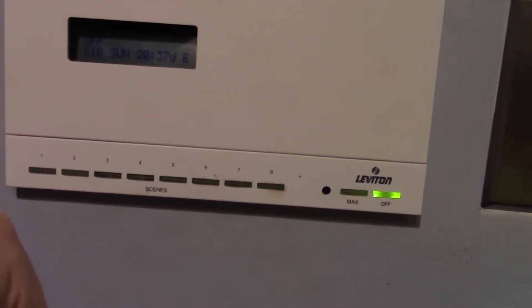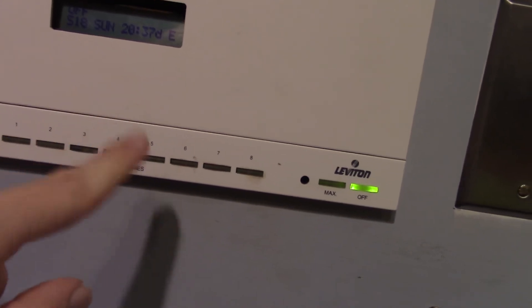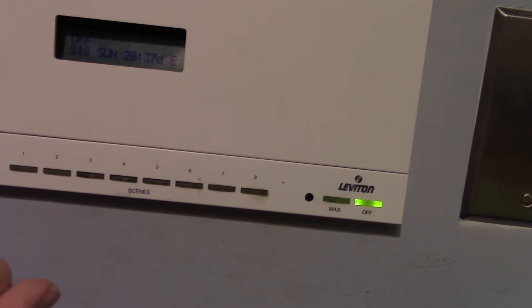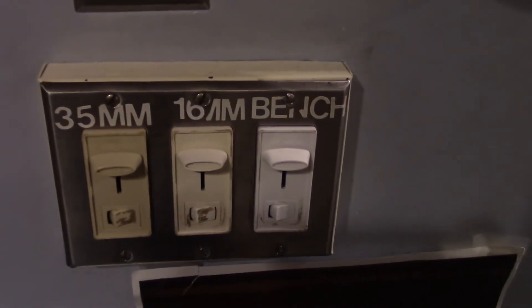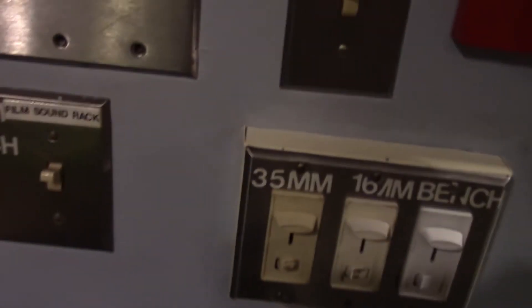Sometimes, such as in an emergency, you'd want the lights to come on instantly bright. Instead of pushing the button once, you push it twice — click click — and it becomes instantly bright. Light hurts your eyes less than fire does. We also have the lights for inside the booth: 35 millimeter area, 16 millimeter, and bench. For example, if I lower the bench light — see? Bench. 16 millimeter is the 16 millimeter light, and 35 is the 35 millimeter light. There are on/off switches down here and dimmers.